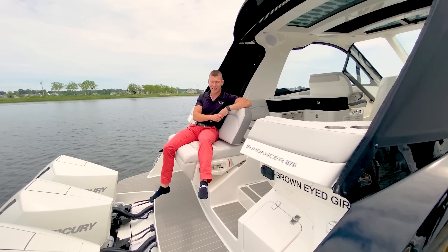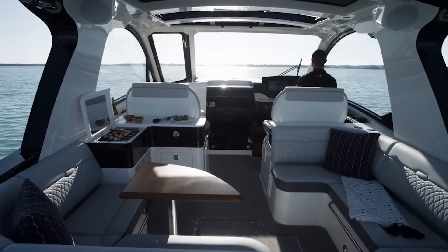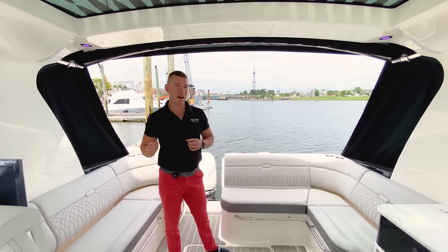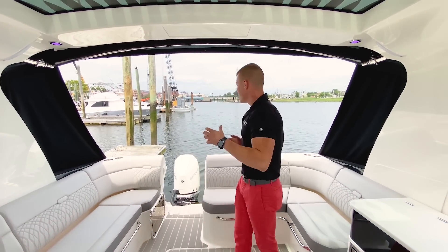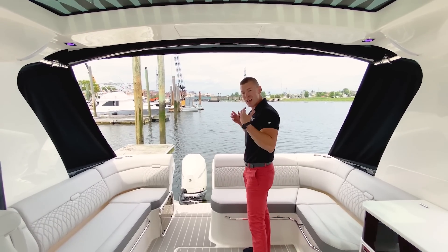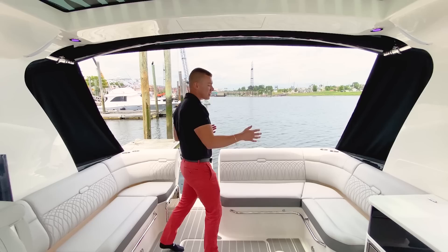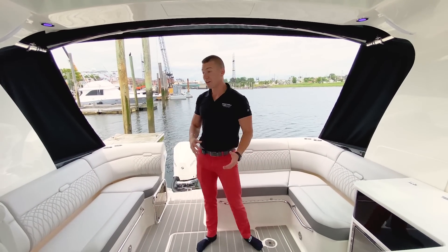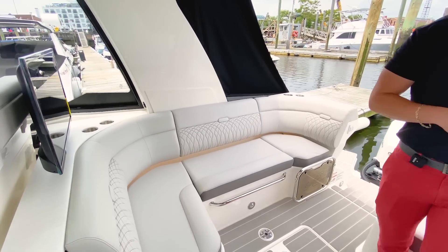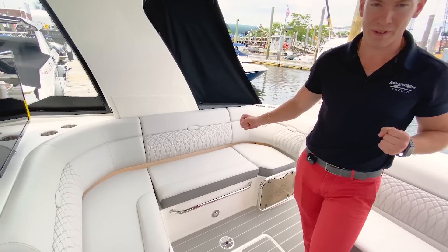We haven't even gone into the cockpit area yet — let's go. Walking up into the cockpit of the all-new 370, you'll notice right away there's a lot of room. You're not feeling confined; you really are in an open-air environment. This is the coupe model, however you would never think you'd have so much open space — it really feels like an open area day boat environment. With Sea Ray, there's a lot of seating on board: L-shaped seating on the port side, opposing L-shaped seating on the starboard side, and a flat screen television. This is your main entertainment area, with beautiful teak wooden tables that sit into the in-deck fittings in the cockpit.